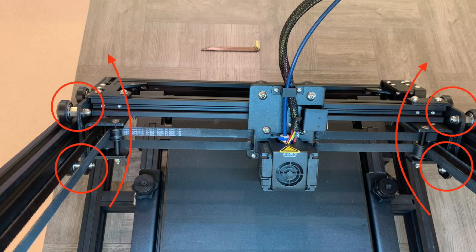The Y-rail wheels are immune to this for two reasons. First, the extrusion they're mounted to is twice as thick, which spaces the wheels more acceptably. Second, and more crucially, the Y-plates are connected by the X-axis, effectively preventing out-of-plane movement.